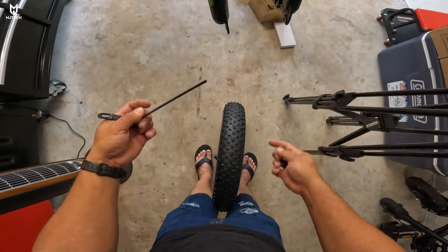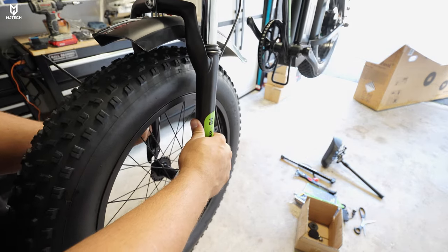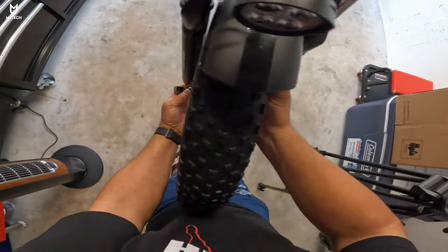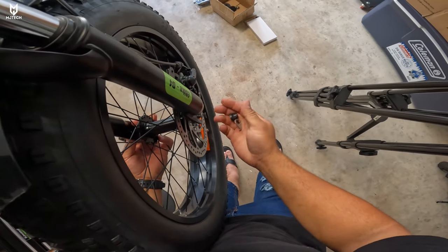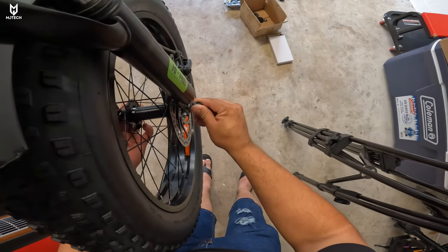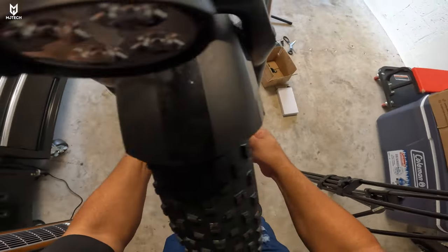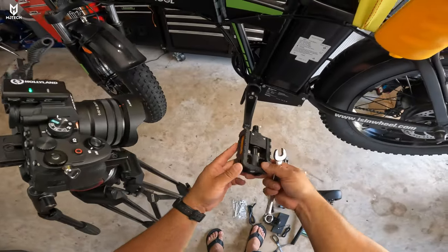Pre-position the wheel, insert the quick release, then on the other side put on the little spring and the retaining clip, and tighten up the plastic nut. That's it — front wheel mounted. For the pedals, the left side is labeled 'L' and uses a counterclockwise thread. Insert it with patience so you don't mess up the threads. For the right side, same process but clockwise.